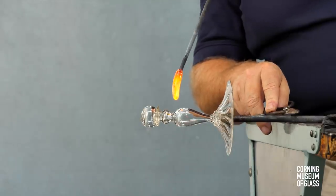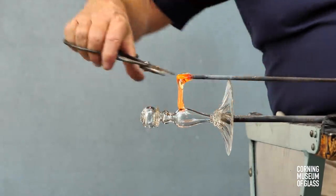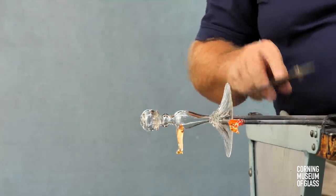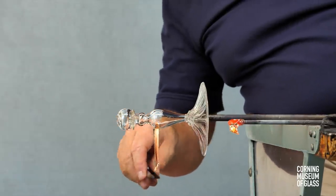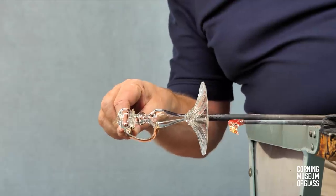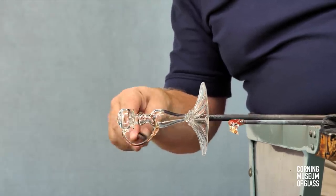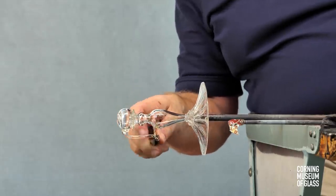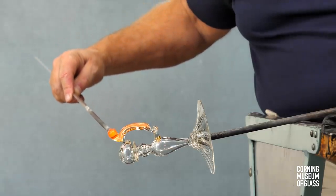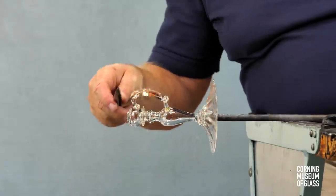Decorative wings are added. A small amount of glass is flattened, touched to the upper shoulder of the stem, cut free of its gathering iron, and manipulated with very small pincers. Another small mass of glass is added, cast free of its gathering iron, and pincered.